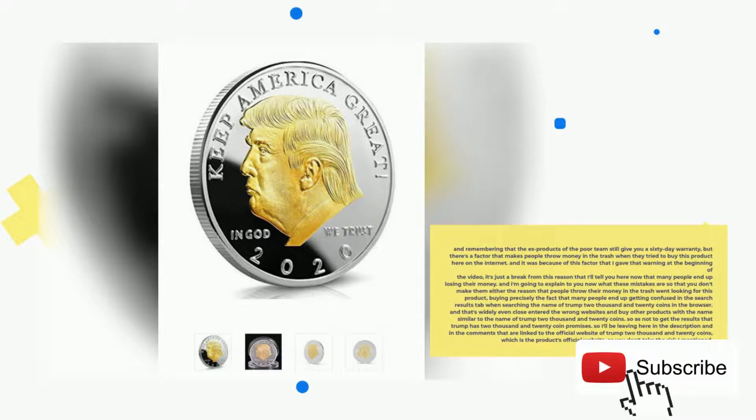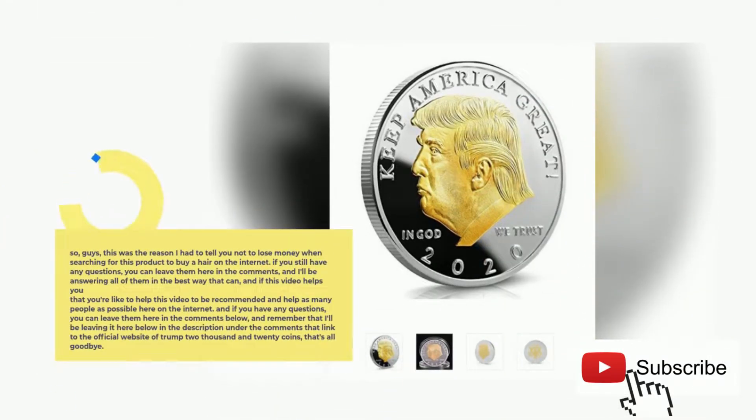I'll be leaving here in the description and in the comments a link to the official website of Trump 2020 coins, which is the product's official website, so you don't take the risk I mentioned. That was the reason I had to tell you not to lose money when searching for this product to buy on the internet.